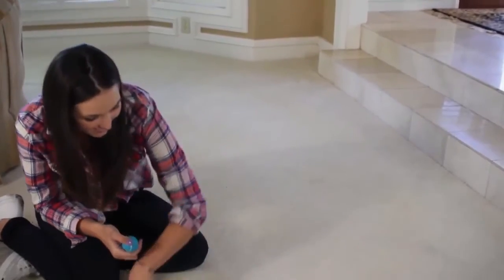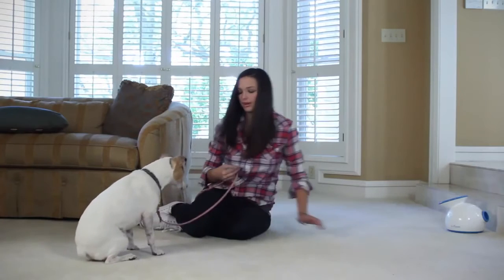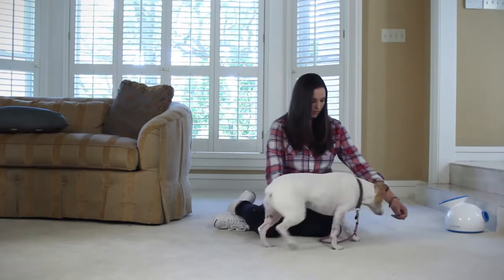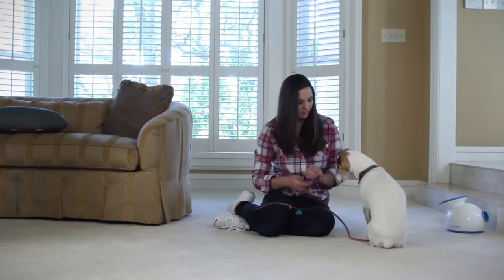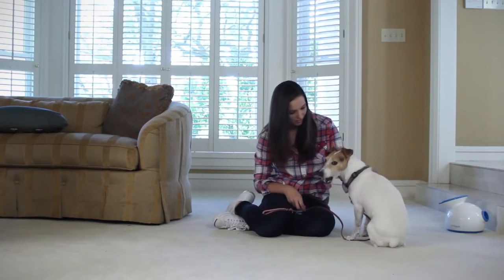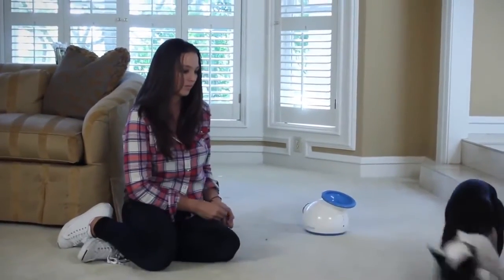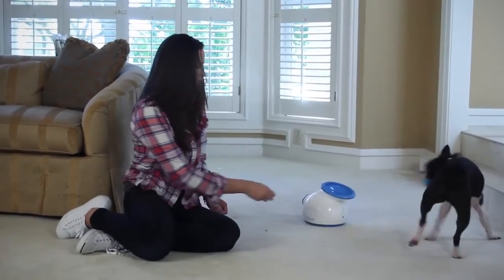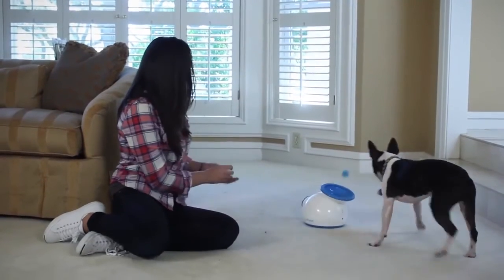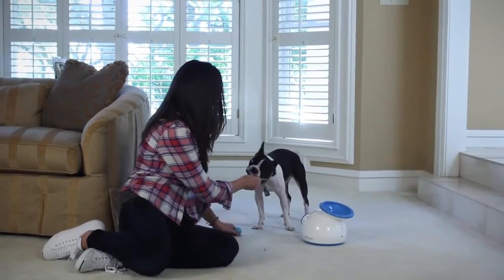Something else that might happen is your dog may back up when approaching the iFetch — it's new, it's different, they're not quite sure what it is. When this happens, simply lure them in with a treat and give them the cue to drop it as close to the iFetch as possible without making them nervous or timid. Over time, through multiple training sessions, you'll shorten the distance to the device. This won't happen with all dogs, but if it does, just have that extra bit of patience and slowly shape your dog to drop the ball closer and closer. You can also help your dog get more comfortable with the iFetch by rewarding him for going near it, and then the iFetch just becomes another part of his house.